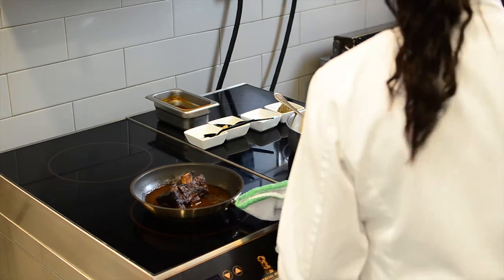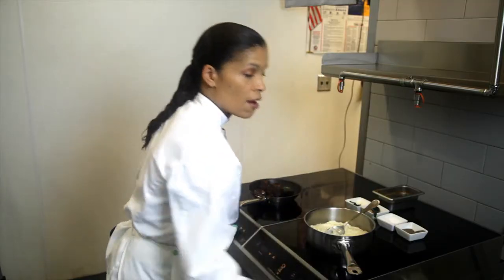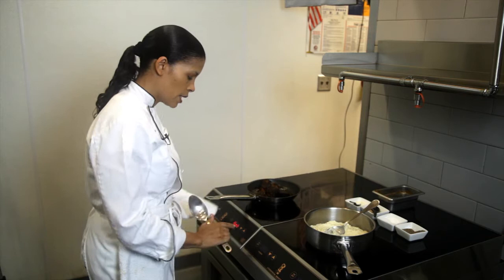Braising is a slow method of cooking where the product is completely submerged in a liquid. This is made with beef stock, red wine, Worcestershire sauce, and tomato to give it really lovely flavors.